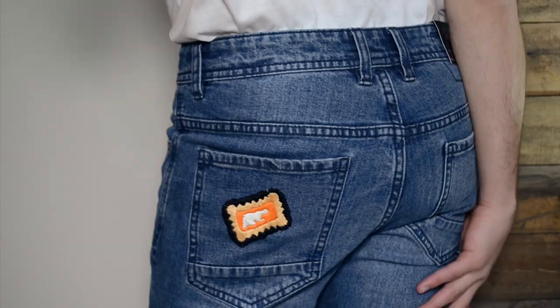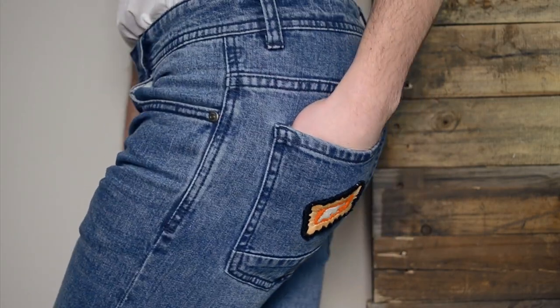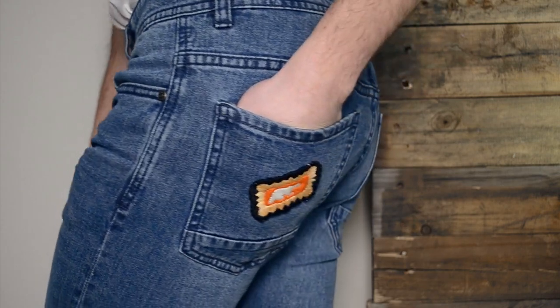And there you have it. My ass — I mean, the patch looks great. Thanks, Cotton On, for sending me these jeans. I really like them.